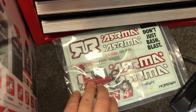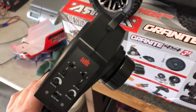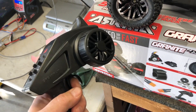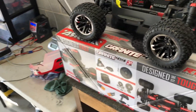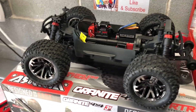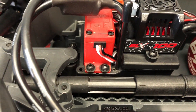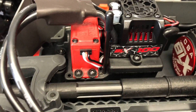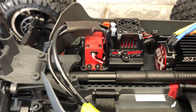You also get a decal kit, some spare parts, a tire wrench which strips out in two seconds, and the STX2 controller. I don't really care for those controllers — they're kind of laggy and don't have a quick throttle response. I'll be putting one of my FlySky receivers in this and switching it to my FlySky controller. I'm also going to test the servo, and if it's like the others I'll be changing that out too.